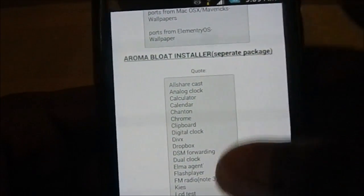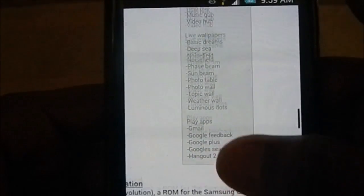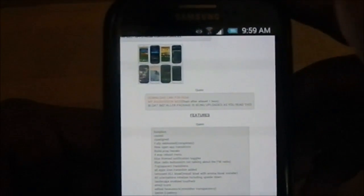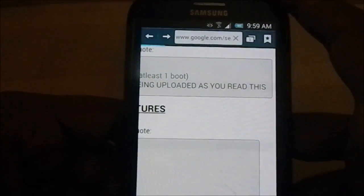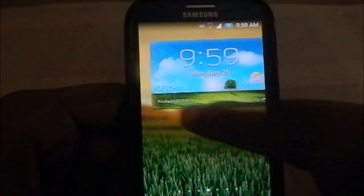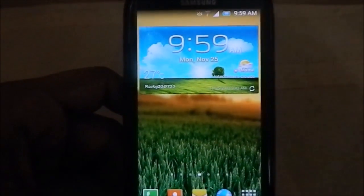From the bloat installer, you have all the Samsung apps you might miss. So don't worry if you are a bloat lover. When installing a stock ROM, I actually want some bloat, so that's good for me. The bloat installer package is being uploaded and wasn't available at the time of this recording. The developer's name is Rikki310711. I will show you the Aroma package installer — it doesn't have many options, but I'll show you guys.